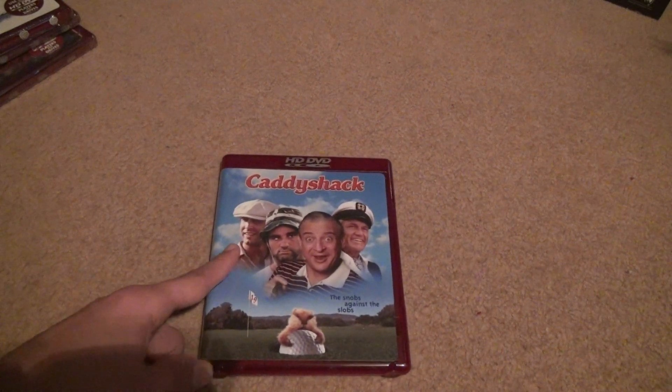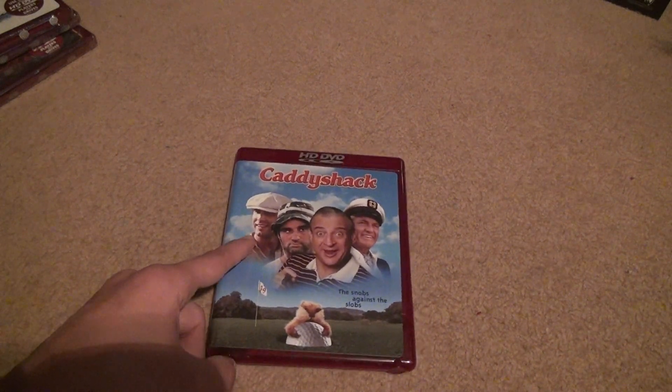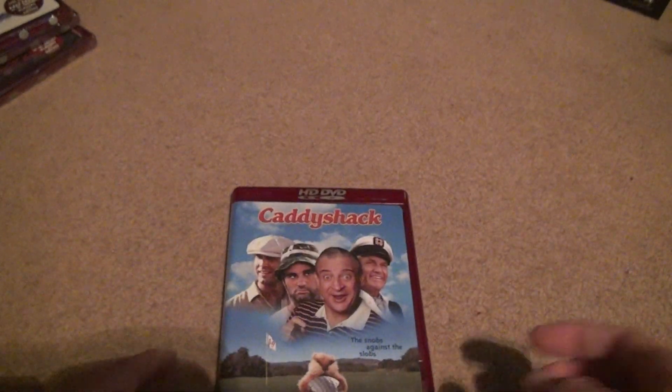I already talked about this movie enough. Well, that's it. I didn't notice this on most of them, but they have these circular things on the bottom. Okay, bye bye.